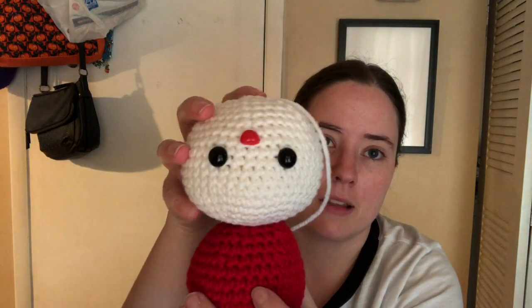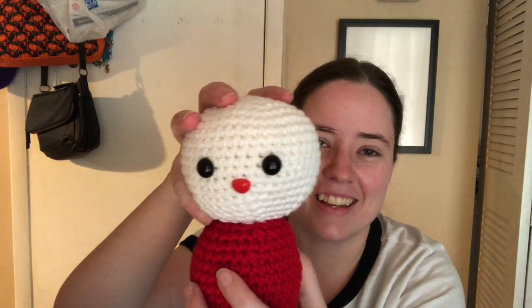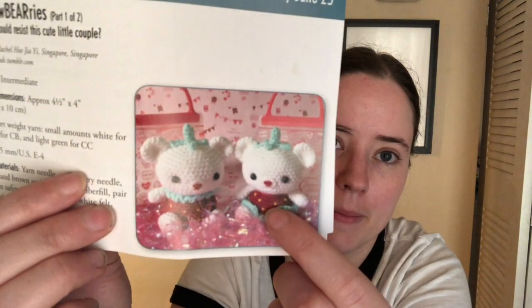And once I get it all sewed together, then I can make the little collar that goes around the top. And I need to get another color of yarn — probably like a brownie, yellowy brown color — and stitch on the little seeds, the little strawberry seeds. You can see them on there. I think they use like a yellow color.